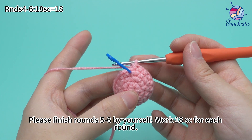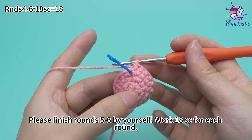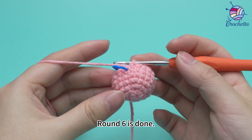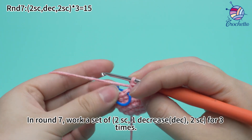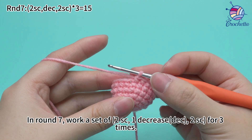Work 18 single crochets for each round. Round 6 is done. In round 7, work a set of two single crochets, one decrease, two single crochets, for three times.